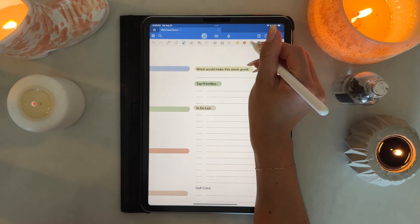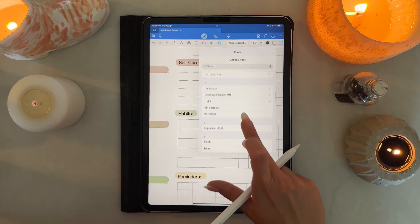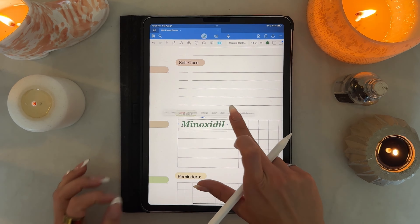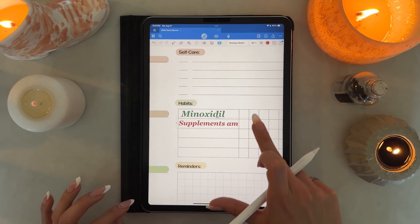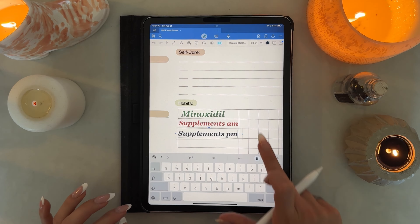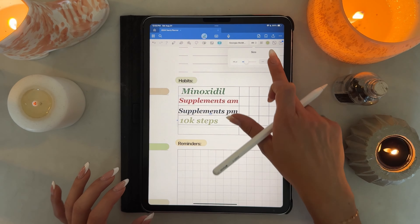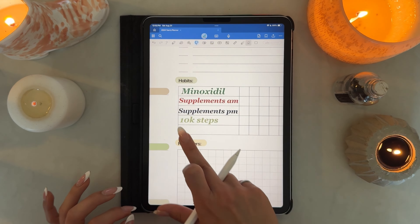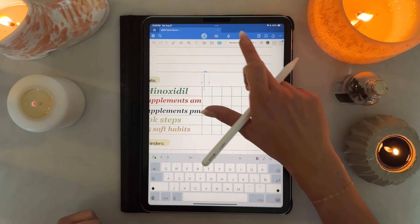I like to erase any background highlighter extending beyond my text. What I do is draw the highlight behind the text first so the highlight doesn't change the text color, then once the text is written and I know its length I erase the extra background highlighter. It's very technical and not strictly necessary, but I like the way it looks. I'm moving on to the weekly spread, highlighting all the titles and then adding my habits into the habit tracker.